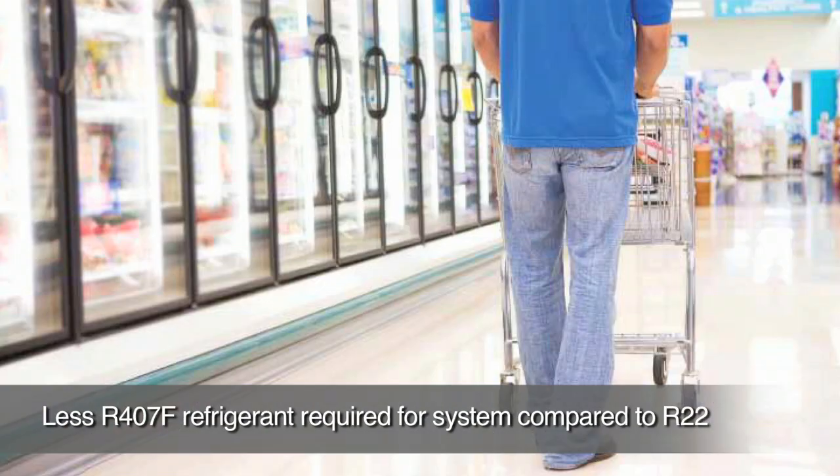Applications for R407F include across all supermarkets, food cold stalls, and all your meat processing plants that take a large quantity of R22 to run the medium and low temperature cold rooms.